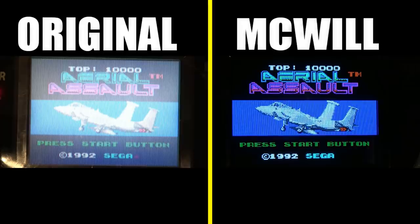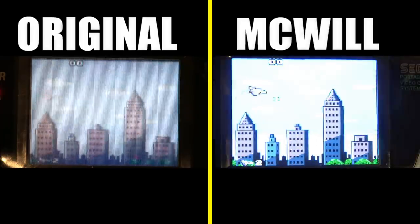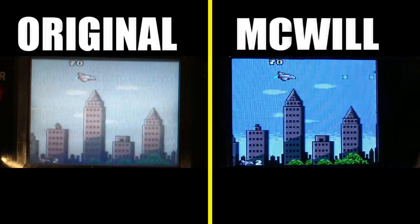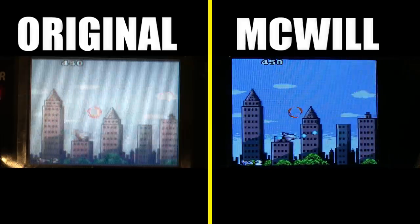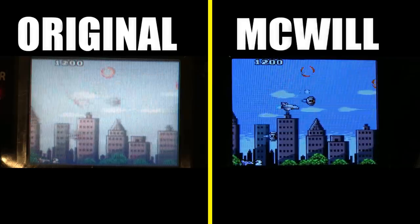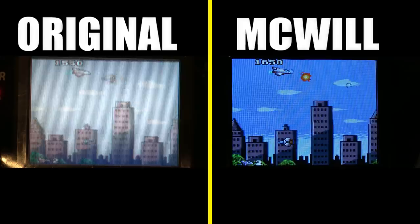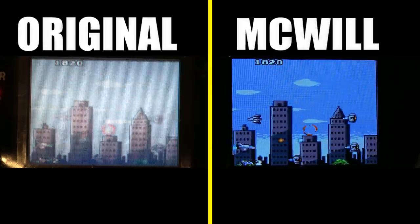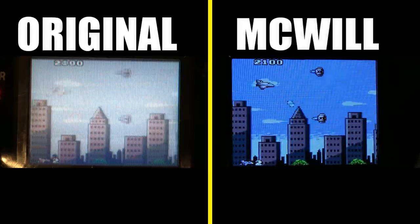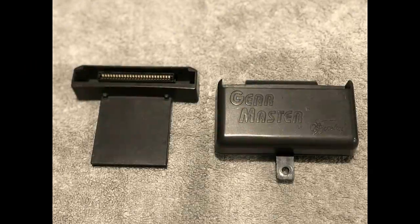Don't throw out broken Game Gears — use them for trade if you're not going to use your Game Gear anymore. Here's Aerial Assault, and it just looks so much better. Another thing to upgrade on your Game Gear is the screen cover on the front — those typically get all scratched up, and it's an easy, affordable upgrade. Though I have to say, after going to a McWill screen upgrade, it's gonna be hard to go back to the original.